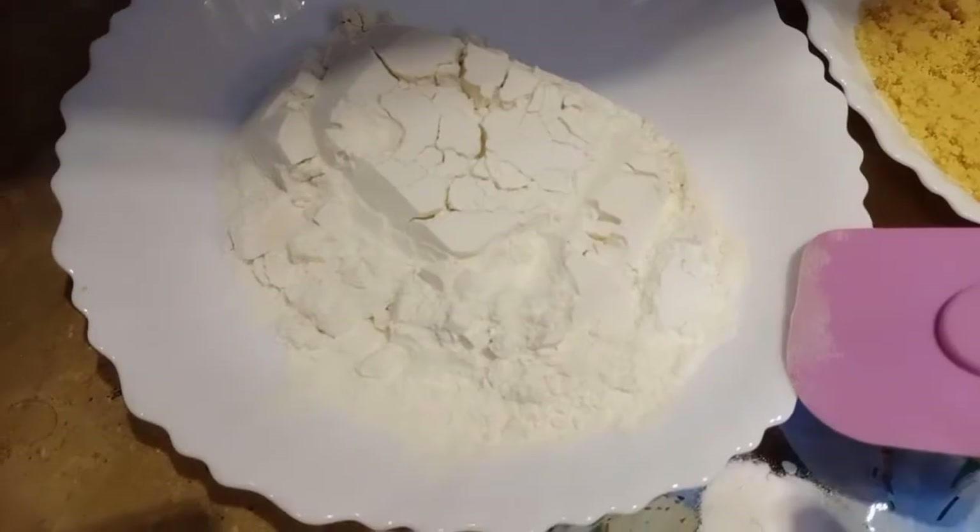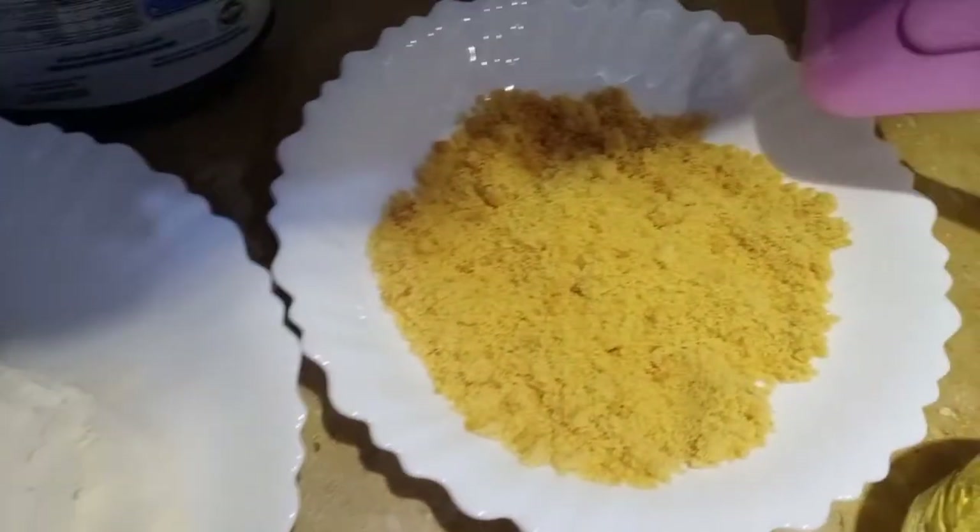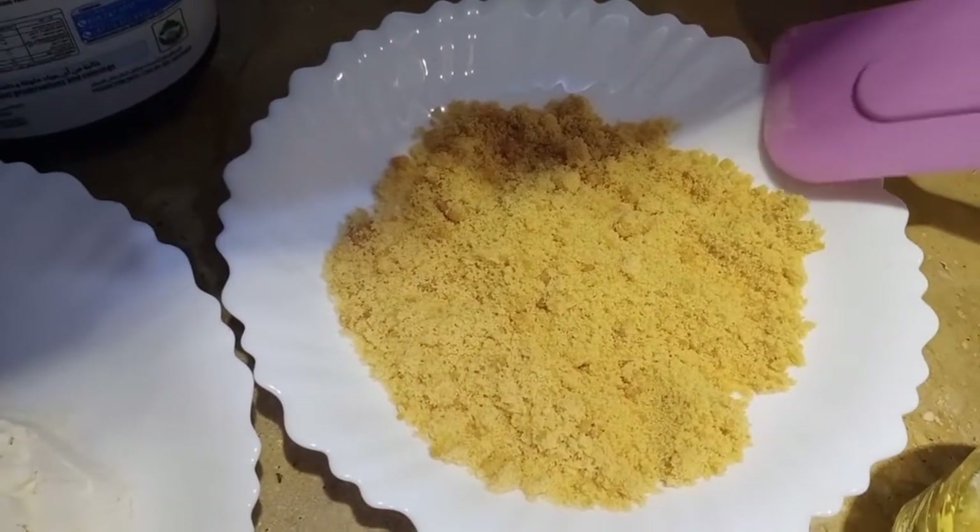Hey guys, what's up? How are you doing? So guys, guess what — today we will be making a plain cake, not a pancake, a plain cake. So let's jump to today's video.